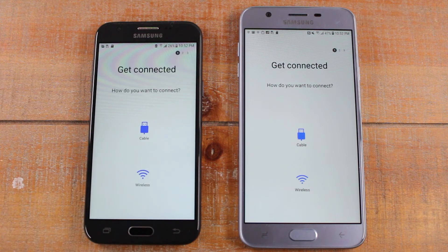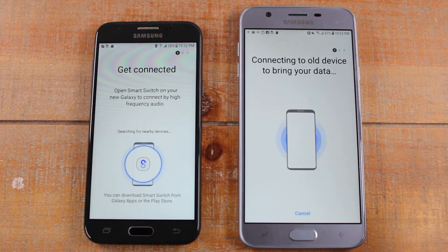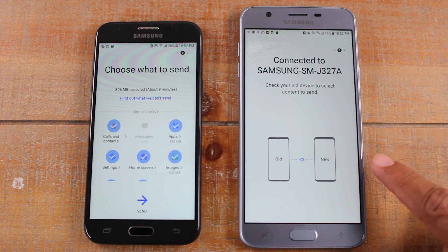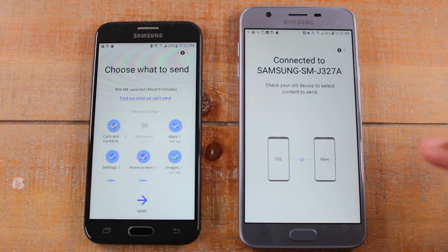We're going to hit Send Data and do it wirelessly, so the phones are going to link up together — tap Wireless for both. It's going to send a signal and try to catch it on its own. Since these are two Samsung phones, it connected automatically. But you may see a prompt to select the old device you're transferring from — for example, there's an option if you're transferring from an iPhone or a non-Samsung phone. If it doesn't link up automatically, follow the prompts on the screen.